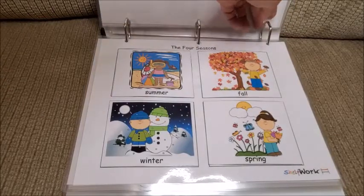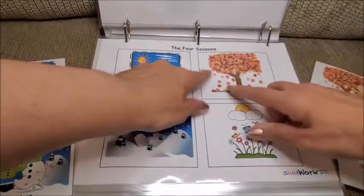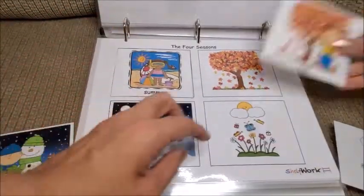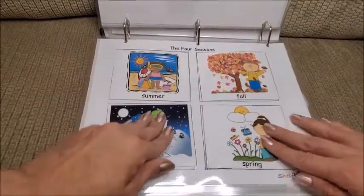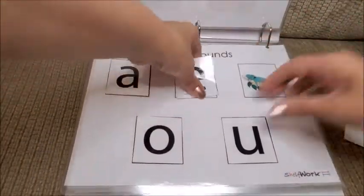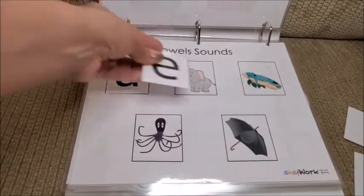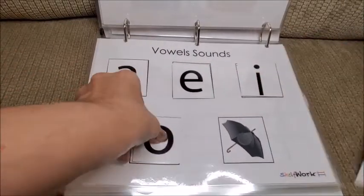Then we have the four seasons — she has pictures and has to recognize which season it is. For example, summer has a picture with similar images. I love this one. And then vowel sounds — she has pictures, for example, apple for A, elephant for E, and so on. Very good too.